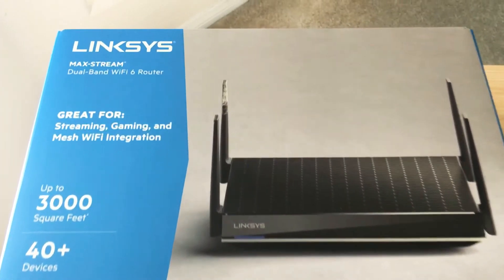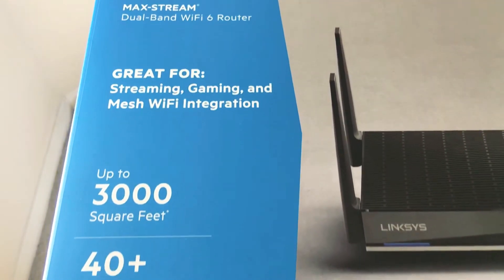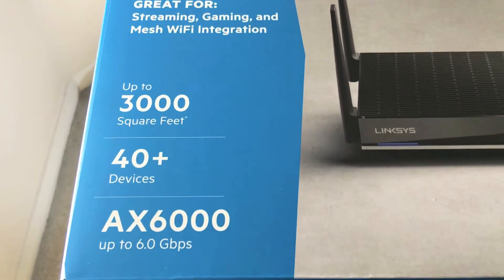Hello everyone, this is Chris Joshnod, 24k on Twitter and 24k on Instagram. Today I'll be unboxing the Linksys Max Stream dual band Wi-Fi 6 router.